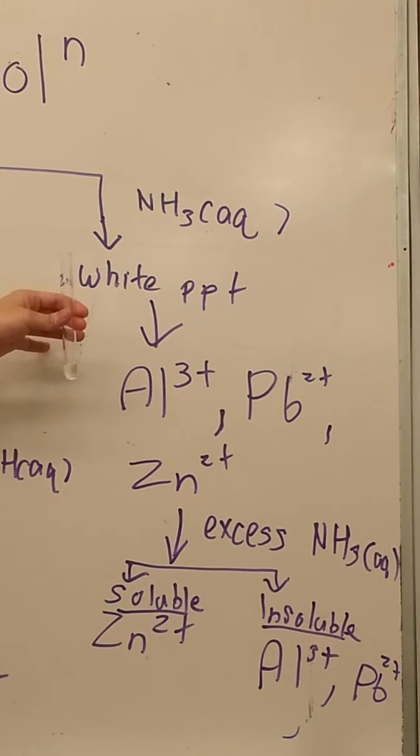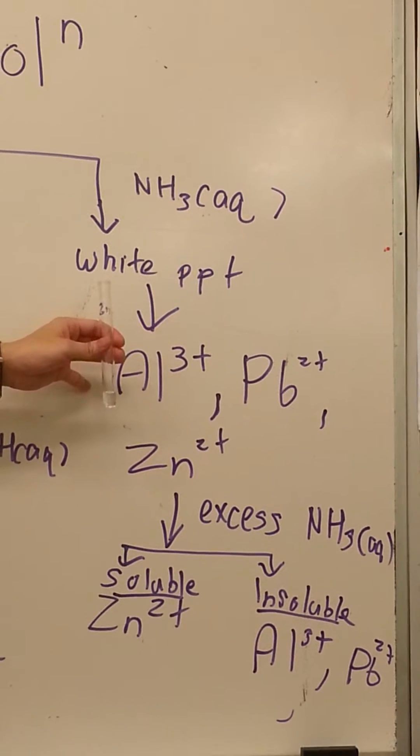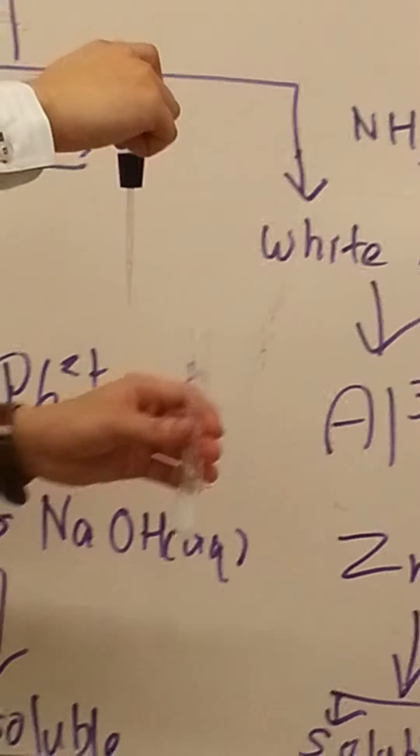Right now I will attempt to test for zinc using aqueous ammonia. It will give a white precipitate when added in a normal one-to-one ratio. So aqueous ammonia is being used, and we see a white precipitate.